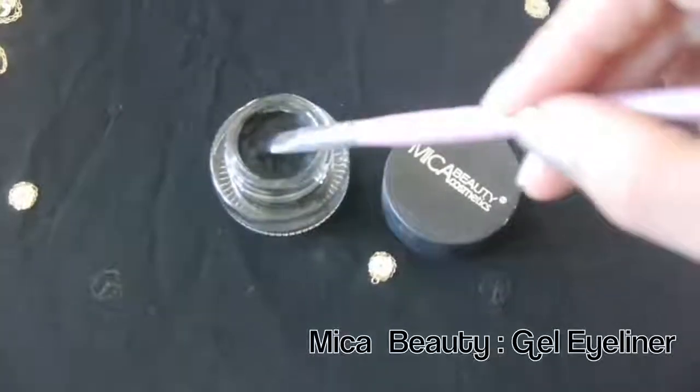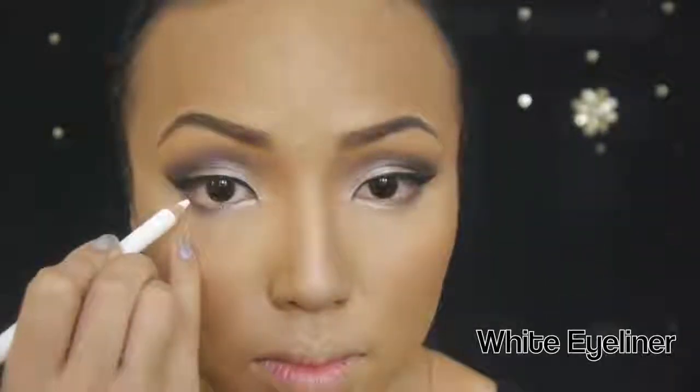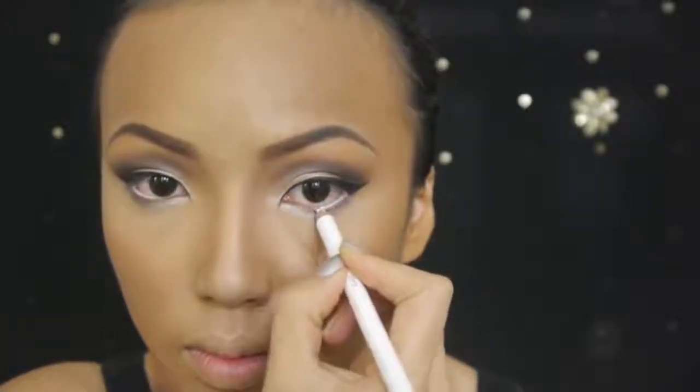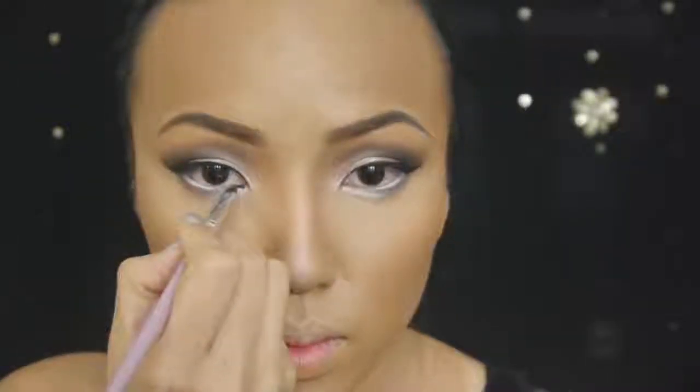Now to really achieve that cat eye look like Beyonce, I'm using Mica Beauty's black jaw eyeliner and lining my upper lash line and then winging it outwards at the corner. I'm going to run this white eyeliner on the outer half of my waterline not only to make my eyes bigger but also to shape it in an almond shape. Then apply the black eyeliner on the inner corners of your waterline and round it off as you go outwards to make the almond eye shape more visible.